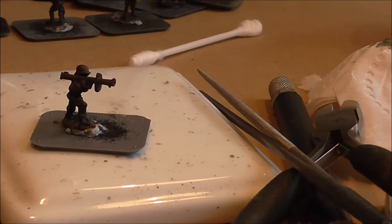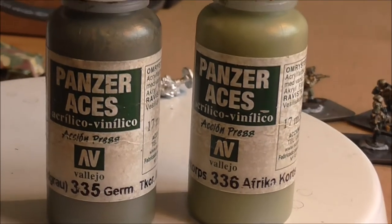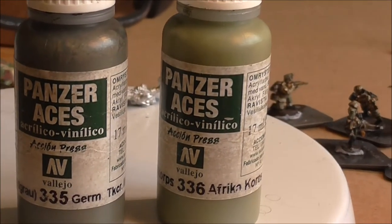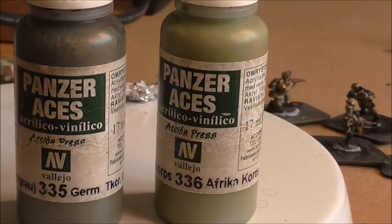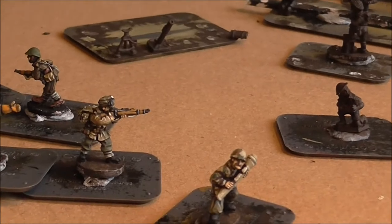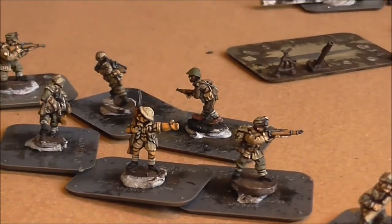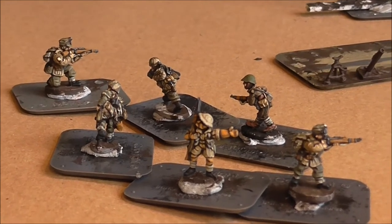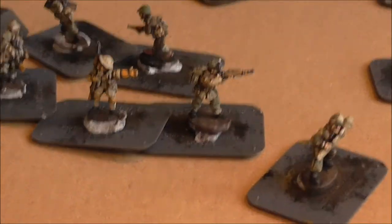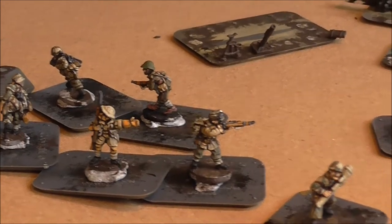I'm going to start off with a dark undercoat. In nearly every case — there are exceptions to all rules and I'll explain those if I come across any — in nearly every case there will be two colours on top, and that will allow you to get nicely detailed, well-contrasted figures where you can easily see the shape and the colours.